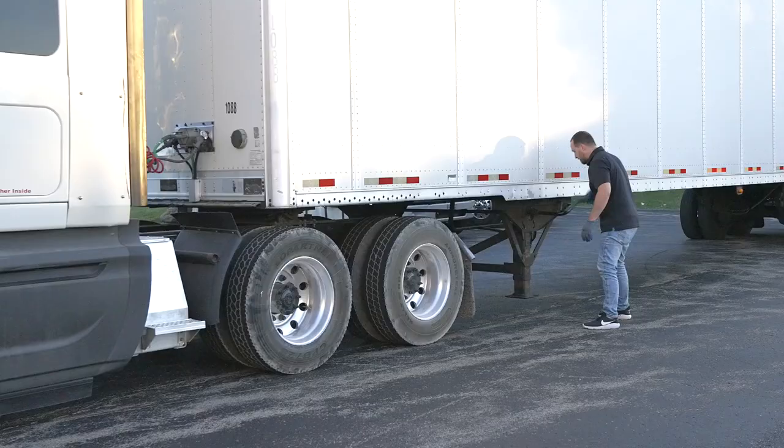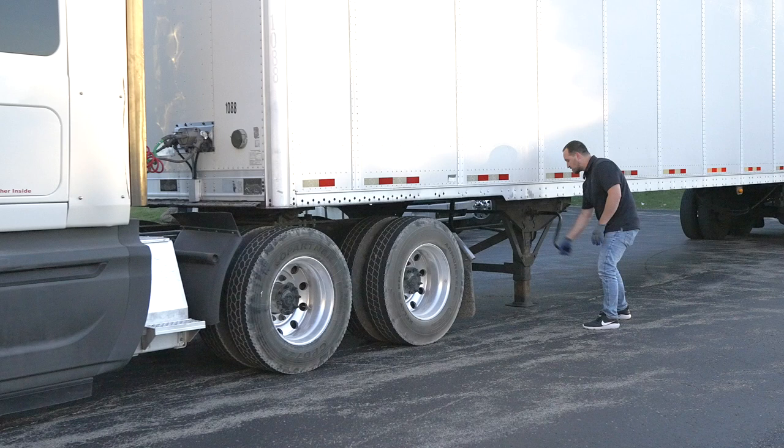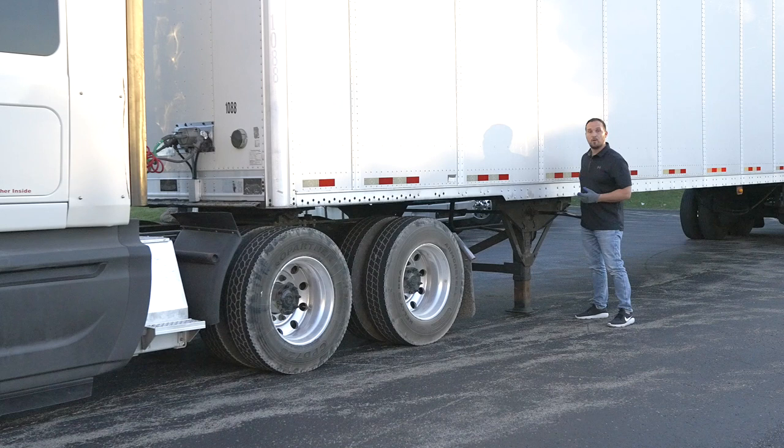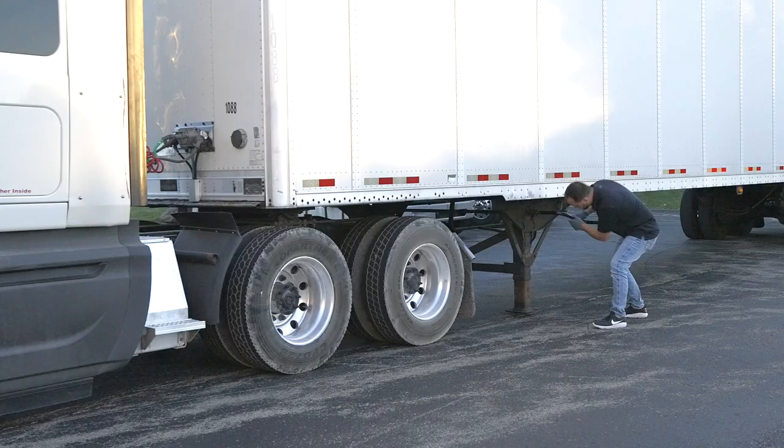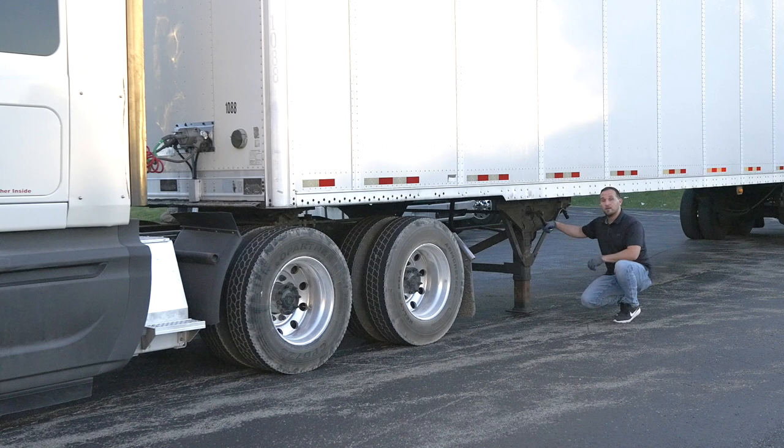When you drop the legs, be careful you don't hit yourself with the bar while you're pivoting in the proper motion. As the legs go down, you want to make sure both legs are going down at the same time at the same exact level. You're going to stop when the bases of the legs are about one to two inches away from the floor. I'm going to stow away the bar where my landing gear is and move down to the fifth wheel area to pull out the release arm so my locking jaws can release my kingpin.